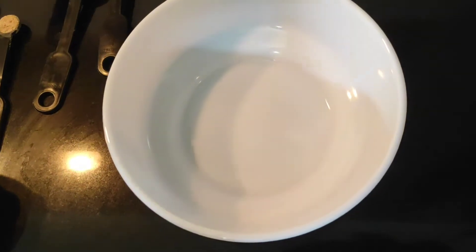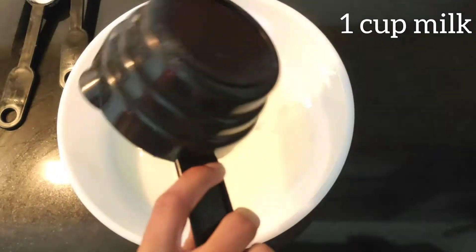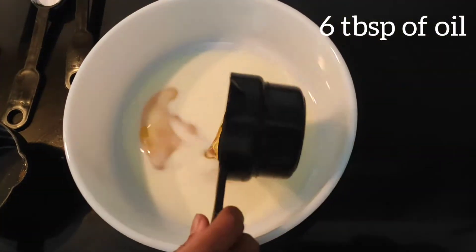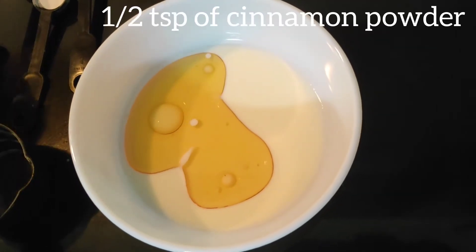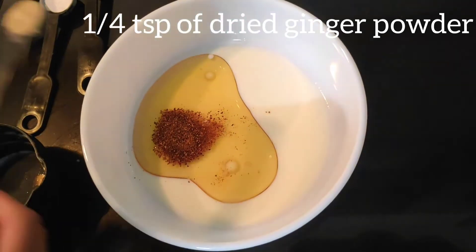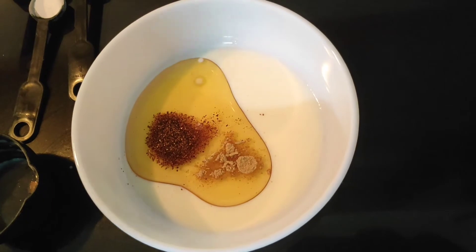Now let's prepare the batter. Take a bowl. In that add 1 cup of milk, 6 tablespoons of oil, 1 and a half teaspoon of cinnamon powder and 1 fourth teaspoon of dried ginger powder. Now give this a good stir.